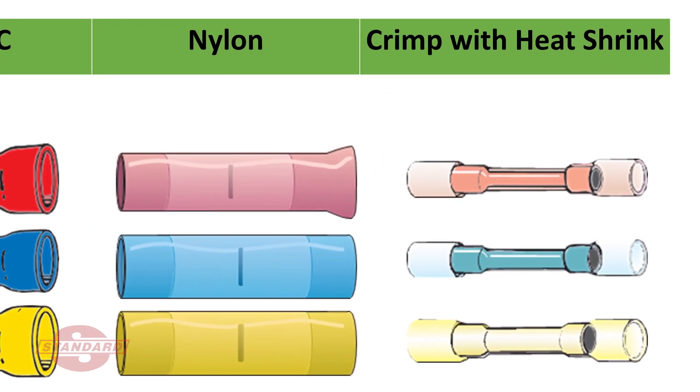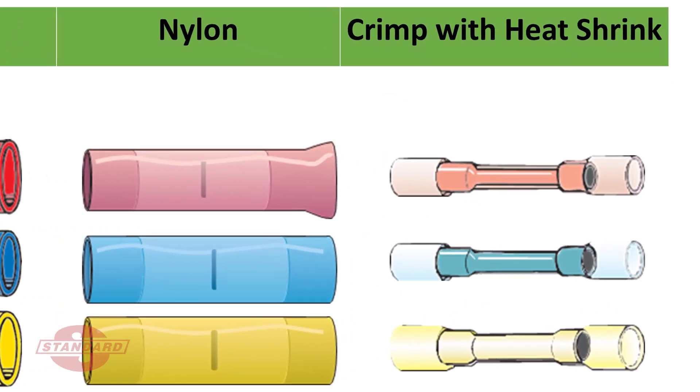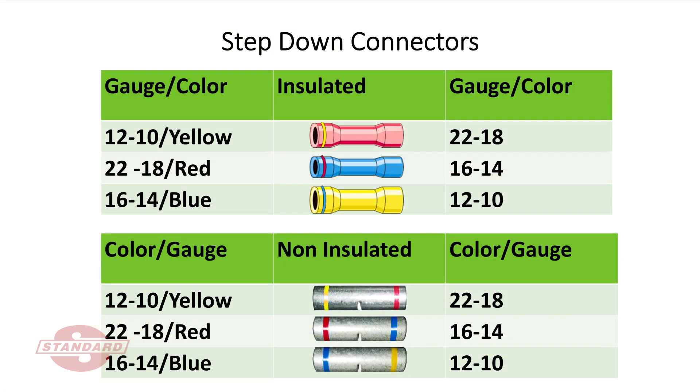Crimp with heat-shrink style connectors offer a good combination of electrical and mechanical connector integrity, sealing against moisture and fluids, and ease of use. There are also insulated and non-insulated step-down connectors for joining two different gauge wires.